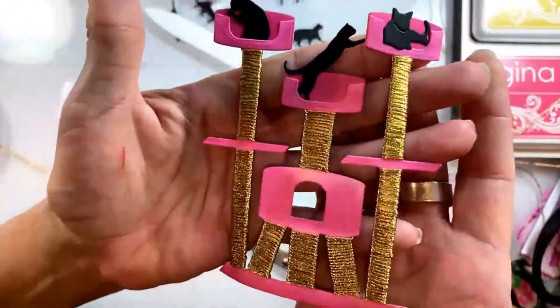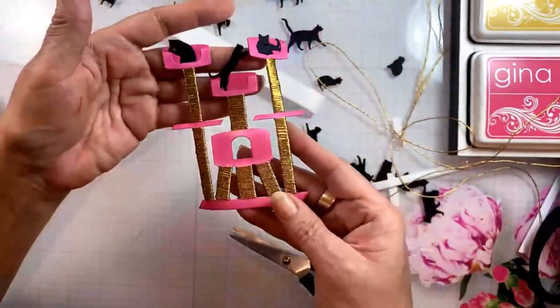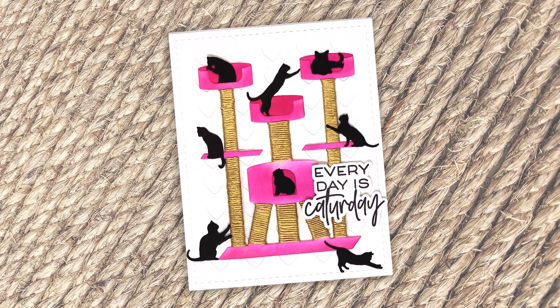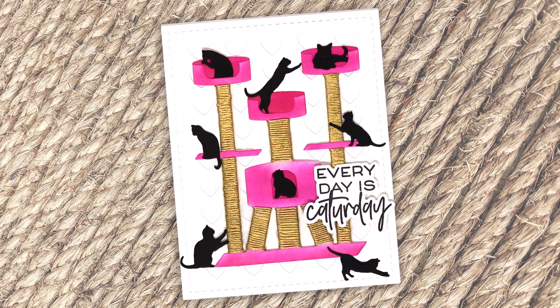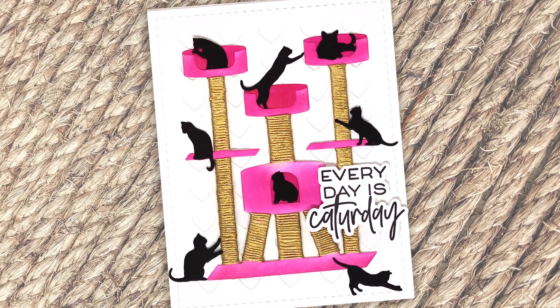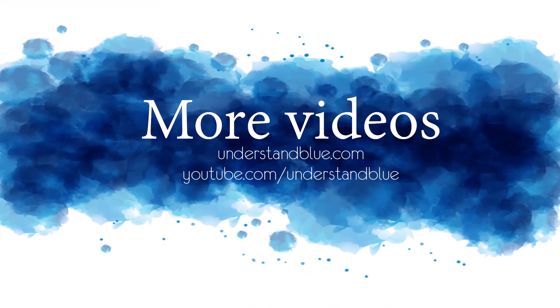When I was finished with this card, I adorned it with the rest of the cats over a hearts background die. There are little openings in the background, and I positioned the little cats around there, then added the sentiment and cut that out with the matching die. Be sure to check the description below the video for some very important information today, and head over to my blog for additional information. Thanks so much for watching — I'll see you next time!